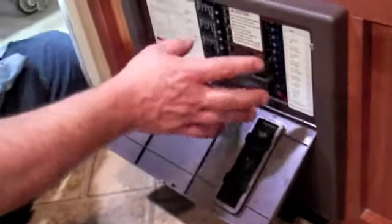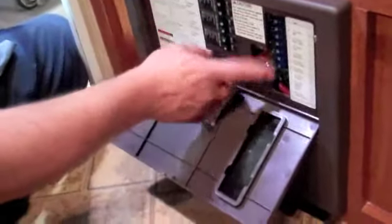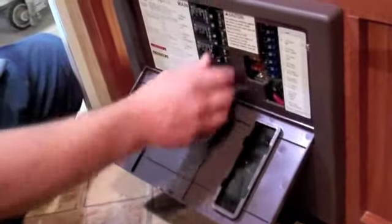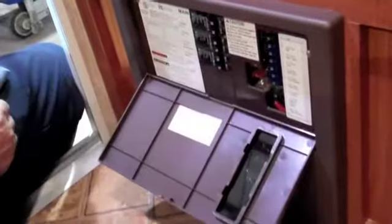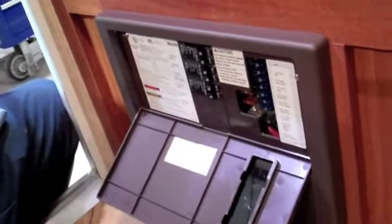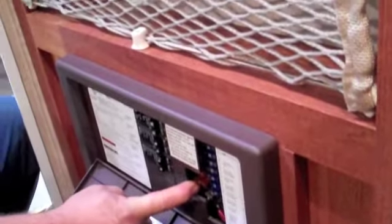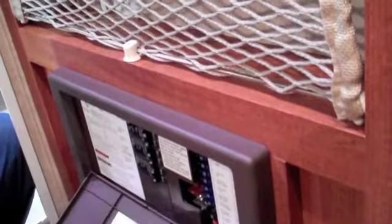That down there is your power center. It has all your 110 breakers and all your 12-volt fuses. If you have a problem with any of your electrical systems, this is the first place you want to look. If you have a bad fuse there's a little LED light next to it that'll light up when a fuse is blown, and the breakers will just trip. They're all marked on either side to tell you exactly what they go to. If your battery isn't charging, check these two 40-amp fuses — they go to the converter which converts 110 over to 12-volt to charge the battery. Those do not have an LED indicator, so you just have to pull them out and inspect them.